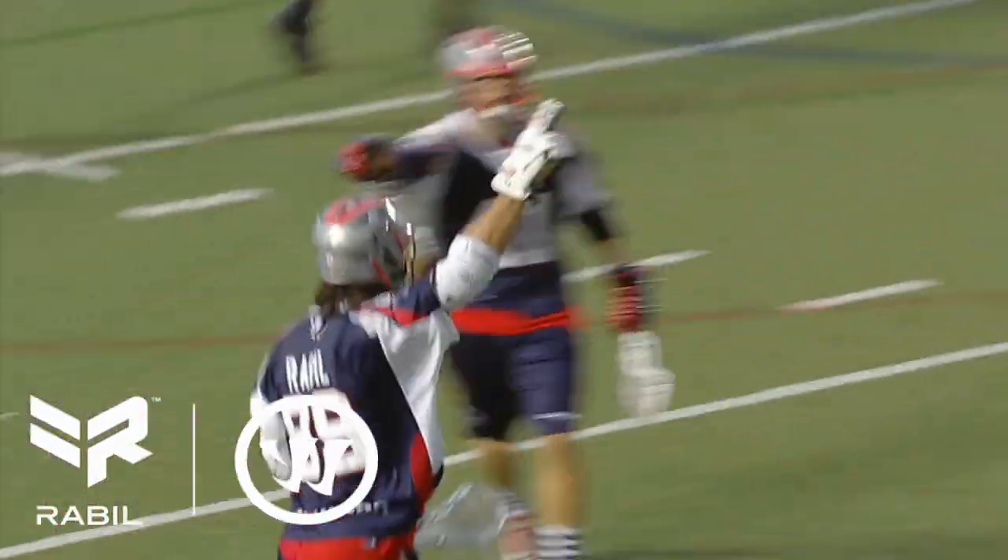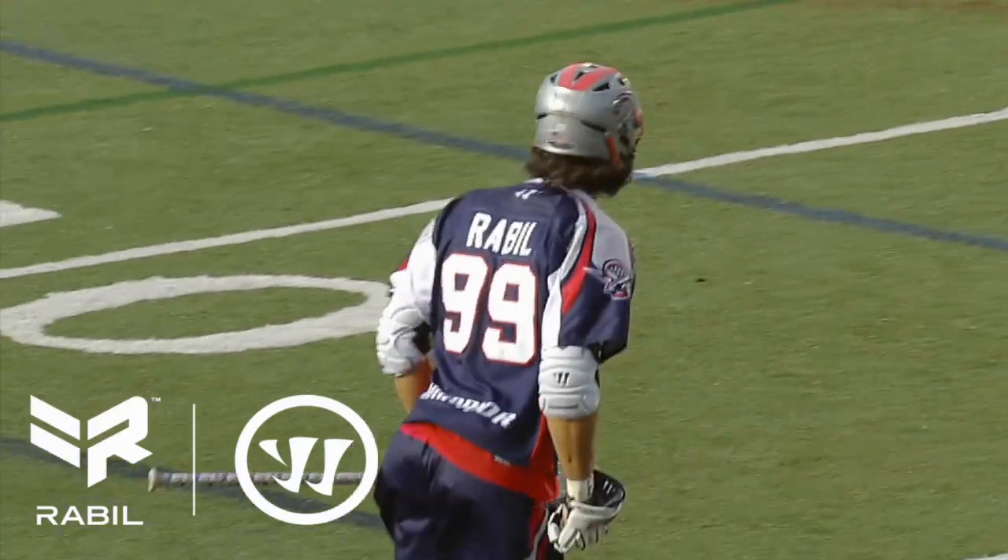Rabel scores! A two point bomb for Rabel!